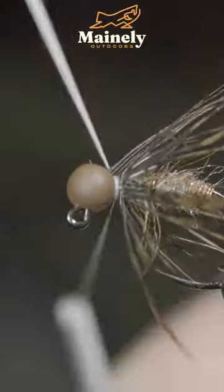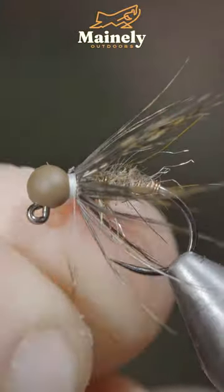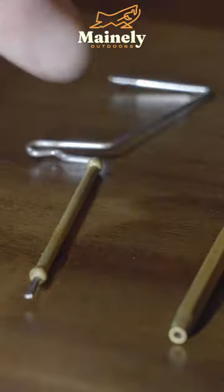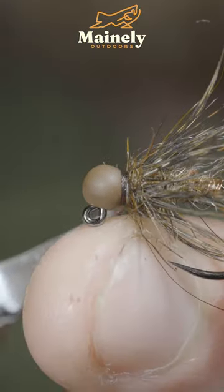Pulling the fibers backwards and spinning it around for two to three turns, secure tightly and snip it free. Then grab some more hairs and create another dubbing noodle, spinning this just in front before brushing everything out to give it that nice buggy look. Color in your thread with a sharpie and whip finish to create a collar and secure everything in place.